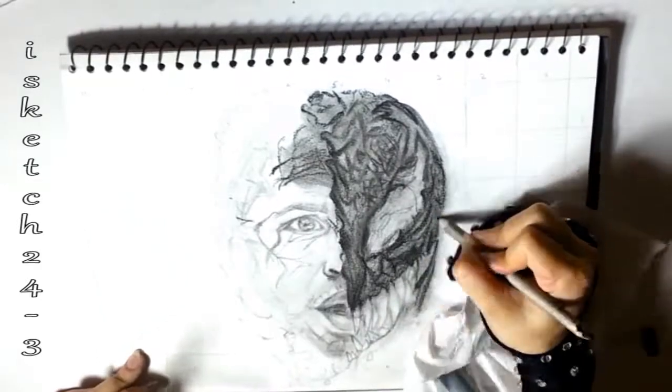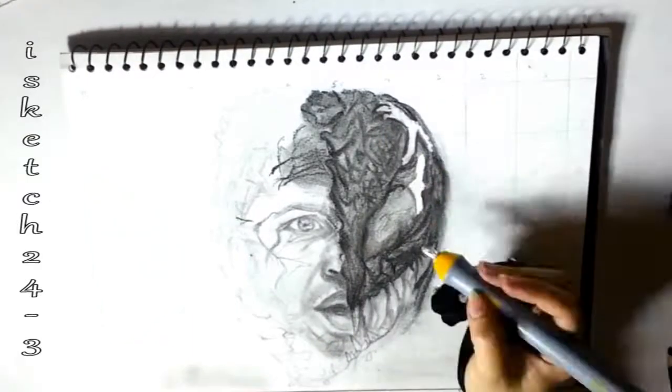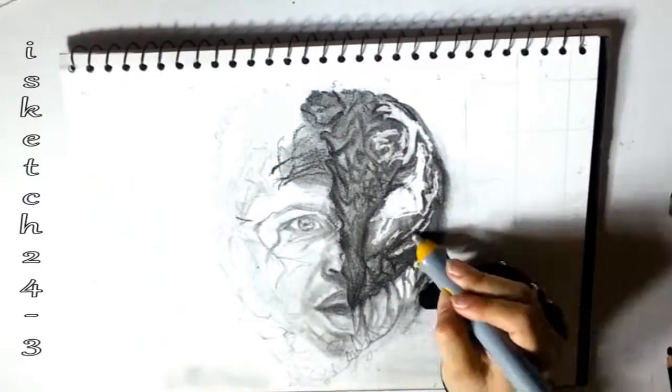I'm following the reference picture while drawing each and every feature of Venom, because it's impossible to create anything without guidance. Always use a full range of light and dark contrast values to make the drawing look more realistic and prominent.